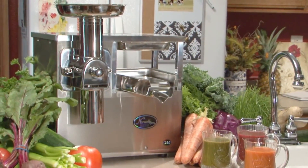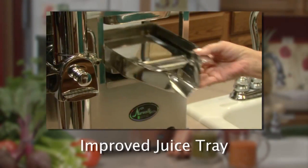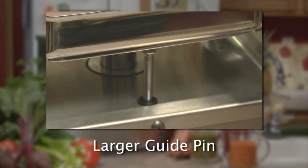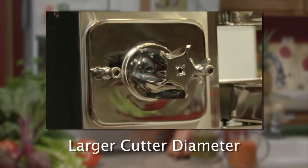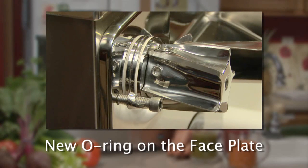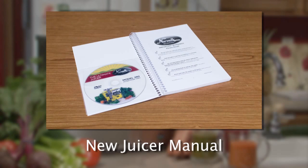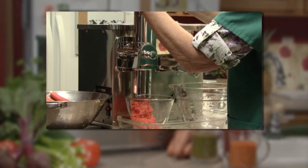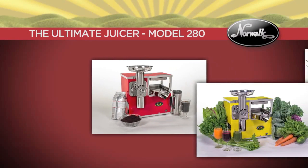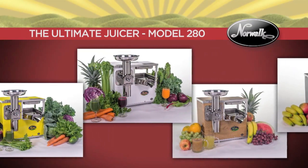We are now shipping the improved Norwalk Model 280 featuring an improved juice tray — deeper, wider and inclined to facilitate more efficient juice flow with minimal overflow. A larger guide pin reduces side-to-side movement of the tray during pressing. A larger cutter diameter allows increased and quicker grinding in less time. A new o-ring on the face plate provides a more protected housing fit. Included with your machine is a new juicer manual with upgraded instructions and pictures, and an instructional DVD. Norwalk Juicers — celebrated as the best food factory and hydraulic press juicer for nearly 80 years, providing hand-assembled quality proudly made in the USA.